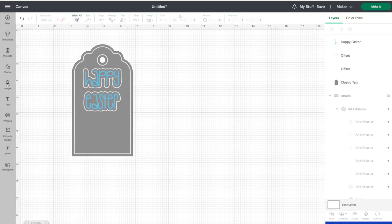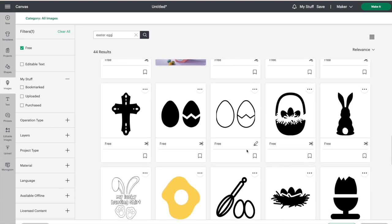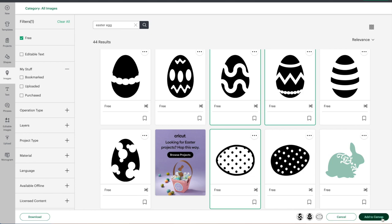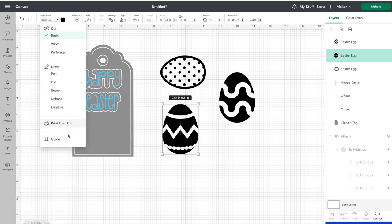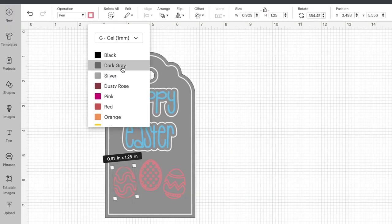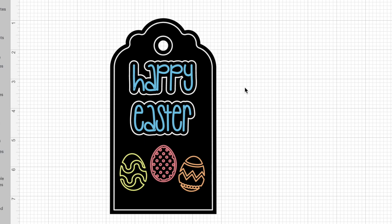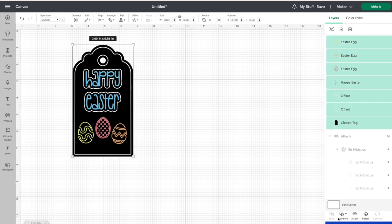I'm thinking some Easter eggs on here would look really cute. Let's go over to images and type in 'Easter eggs.' Design Space has a number of free Easter eggs right here, so go ahead and pick your favorites. I'm going to select three different ones — this one, this one, and this one — and click add to canvas. Here are our three eggs, but once again they are set to basic cut, so let's change those all to pen. Then you can resize them and place them where you want. I don't think I want them all to be pink, so let's change the colors. To get a better idea of what this is going to look like, let's make the background of this tag black. Now those colors are really going to stand out and pop. Just like before, we have to select all our layers and click on attach.